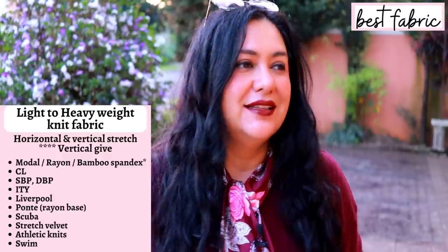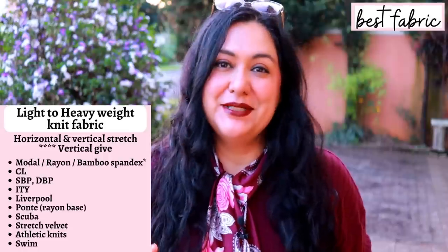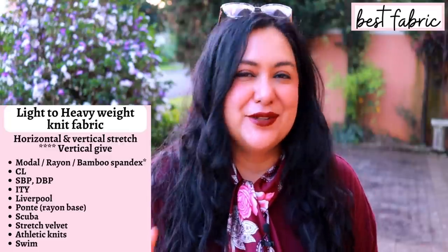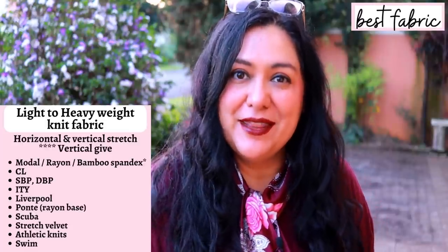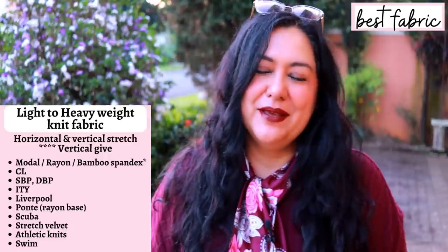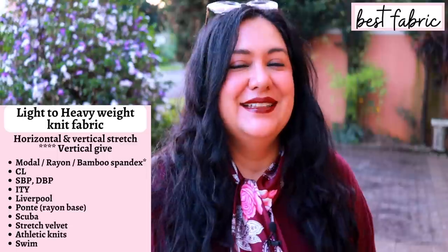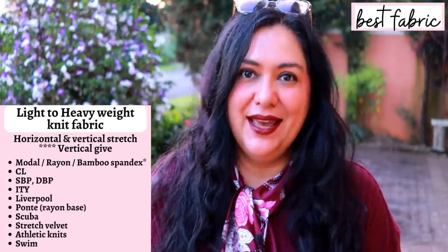Fabrics that are going to work really well: a heavier cotton lycra, double brush poly, ponte roma — though not all ponte roma is the same, make sure it stretches vertically. I like rayon-based ponte for its nicer drape at a medium weight. Scuba, athletic knits, and stretch velvet can work — but some stretch velvets don't stretch vertically at all. The key is to evaluate your fabric's actual stretch properties rather than just going by fabric type, because the weave varies. This goes for french terry as well.